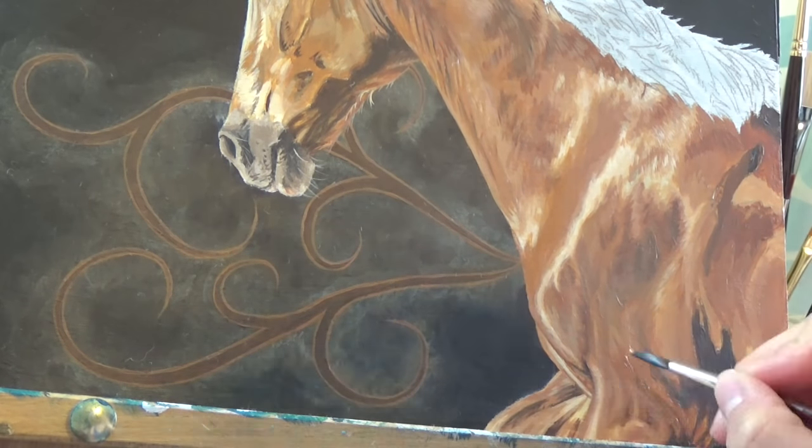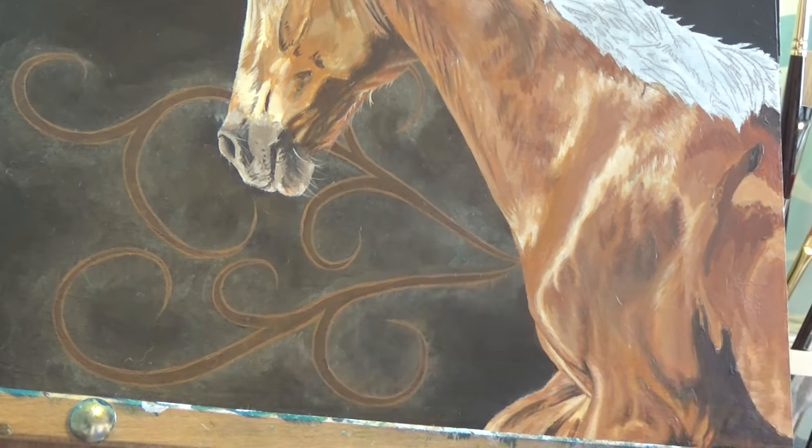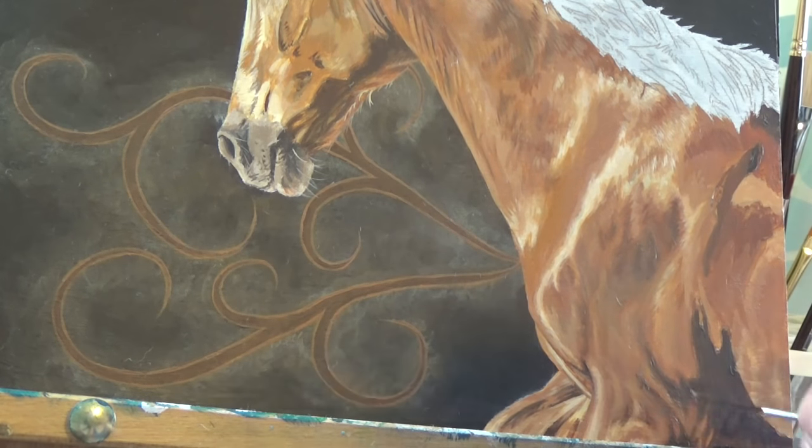Here, I accidentally made the shadows too dark and pronounced, so I fixed that by layering a lighter colour on top. Acrylics are a very forgiving medium when it comes to correcting mistakes.